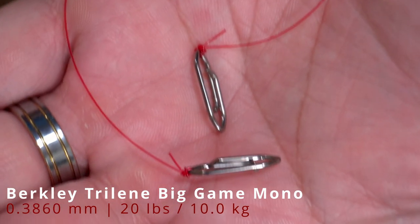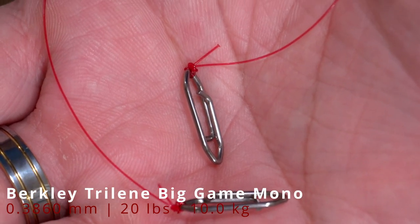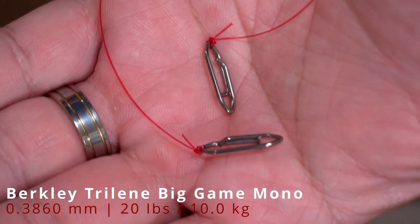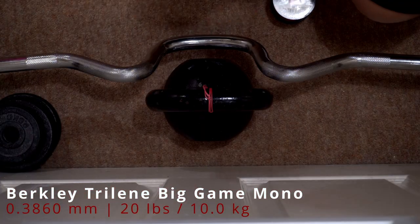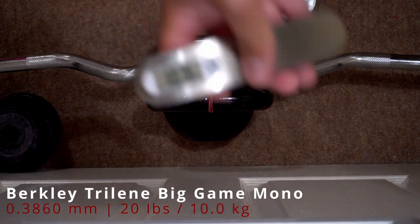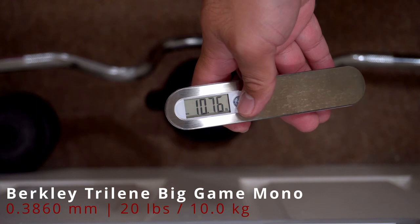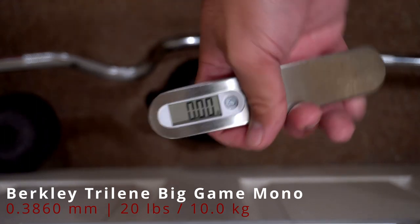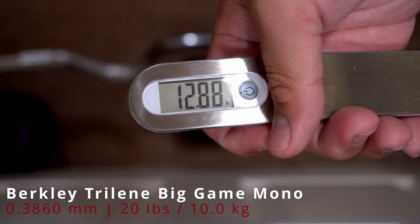Next, I tied it with a Palomar Knot. This time, it broke at 12.88 lbs.